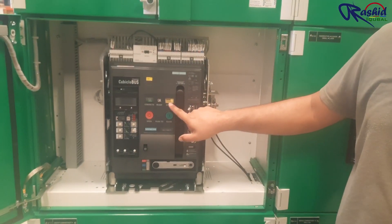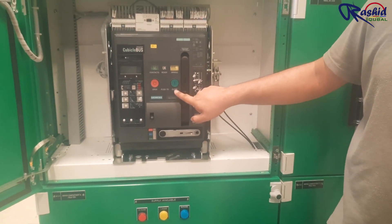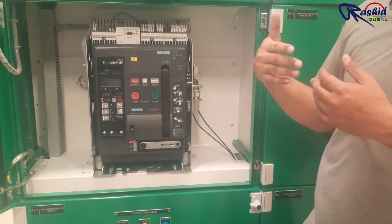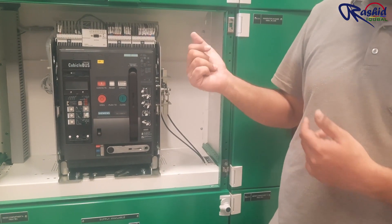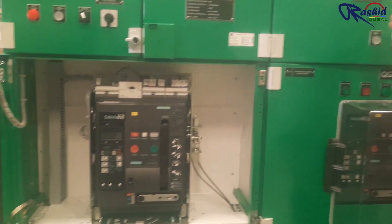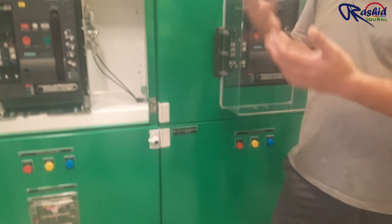Now the spring is fully charged and you are ready for operation — you can see it is closed. When electrical power is available, this operation happens electrically. The electrical open/close push button is for manual mode, while in automatic mode this will open and close automatically. But here we are demonstrating the mechanical operation.